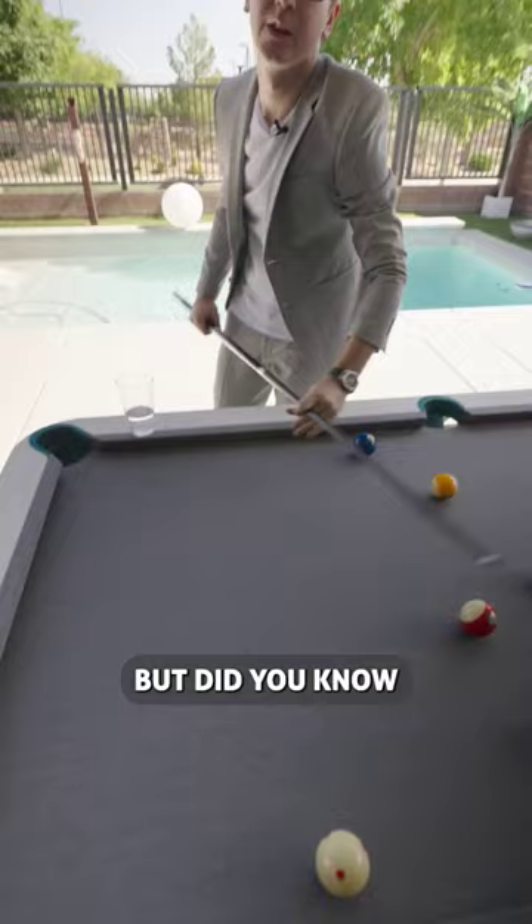But did you know I also had an outdoor pool table? It's a really cool one, super resistant on top of that. Don't you worry, just a quick wipe and the table is just like new.